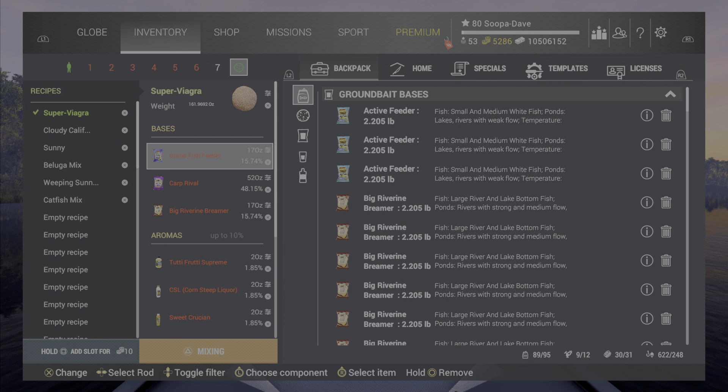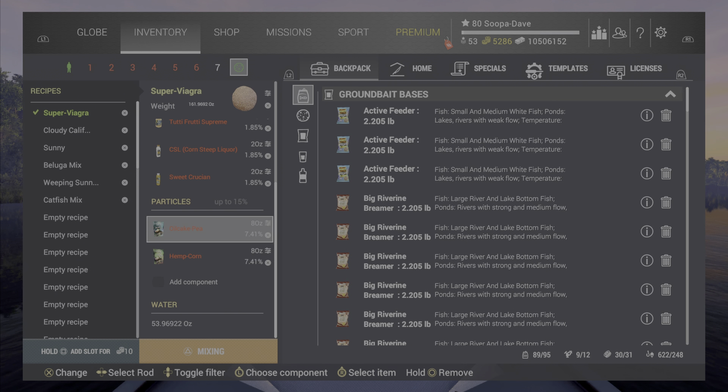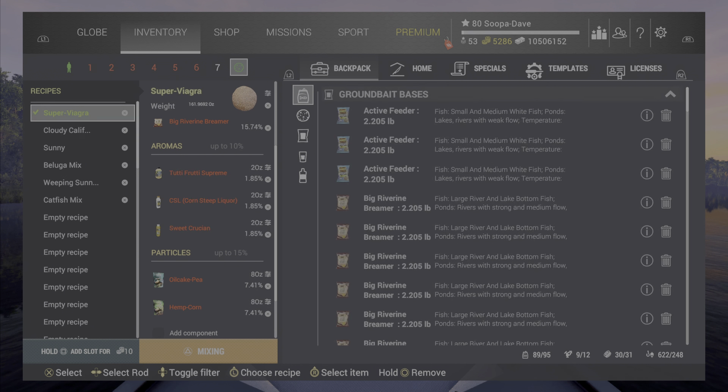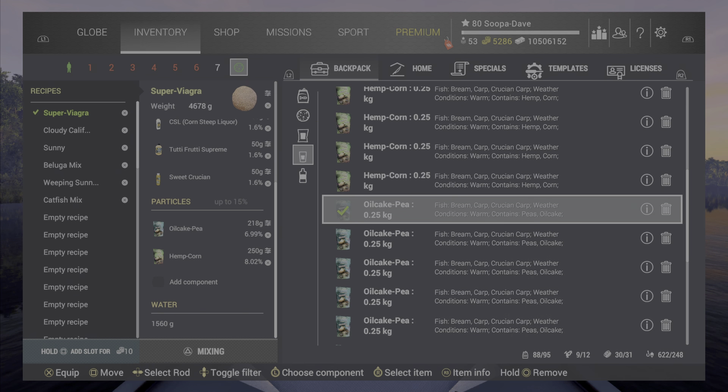And the new recipe I just brought out — the Super Viagra. All three of these are my recipes, but this one is what I use for everything that is not catfish or beluga. This includes little fish and everything else that gets oversized, and it works really well for me. If you want, you can switch out sweet crucian for octopus on cloudy days — it works just as well that way too.